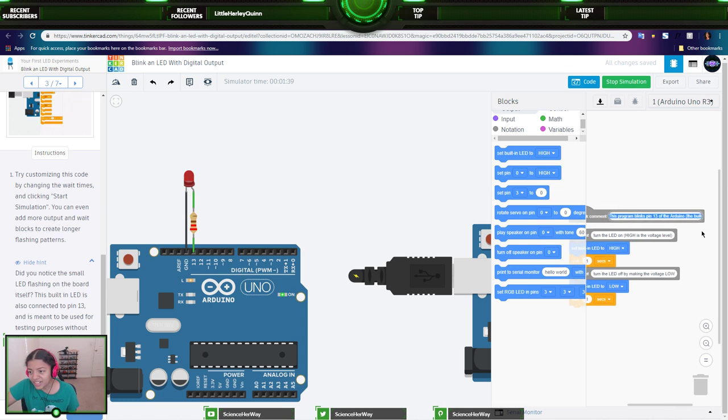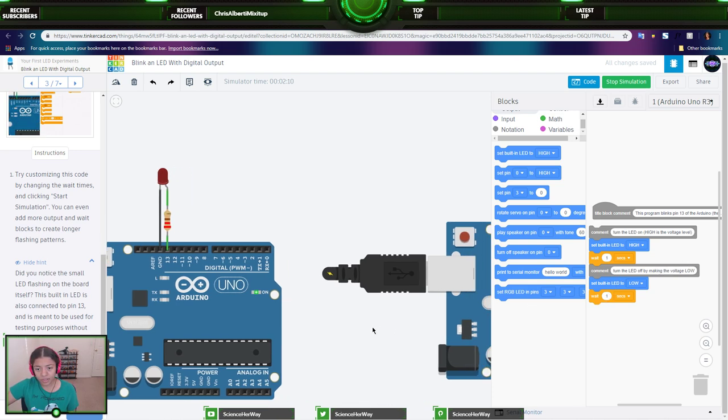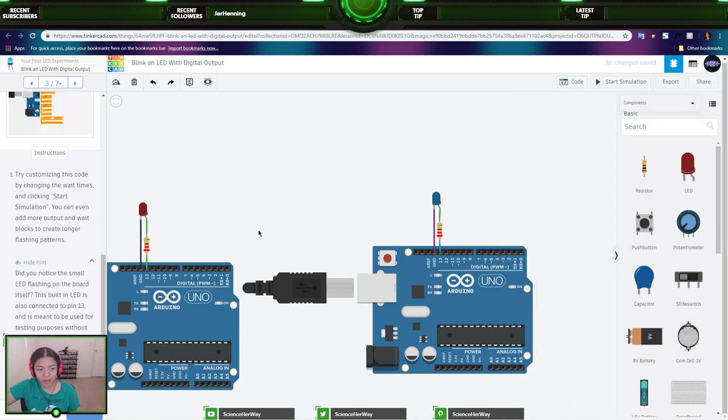When you comment your code, it explains what that line of code is doing. Sometimes you have hundreds of lines of code and it gets confusing — commenting makes it easy for yourself or others to understand what the code does and what your thought process was. So this program blinks pin 13 of the Arduino, the built-in LED. The comment says 'turn the LED on' — high is the voltage level, and Arduino just reads it as a high or low output, which for us just means on or off.